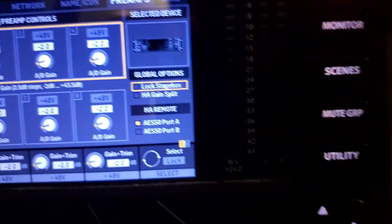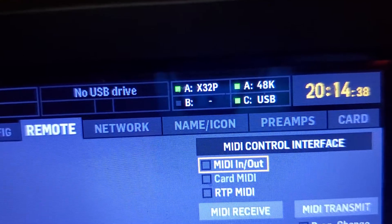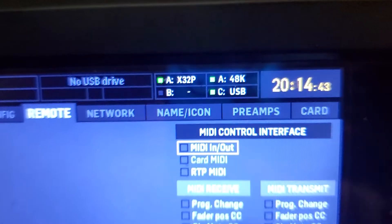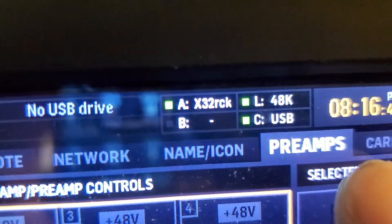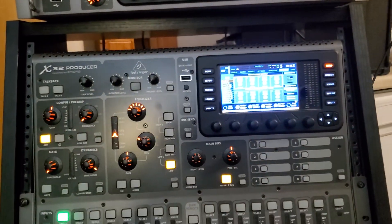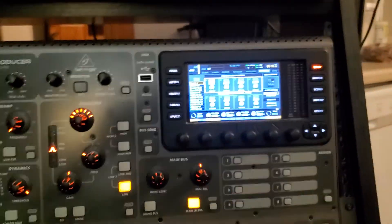Once that's all done, they should be talking to each other. The way you'll know is you look at the top — in my case it says X32P for producer, and then down here X32RCK for rack. We're at six minutes and I try to keep these videos under 10, so let's keep moving.